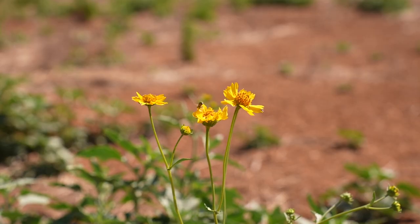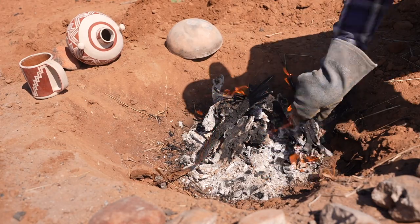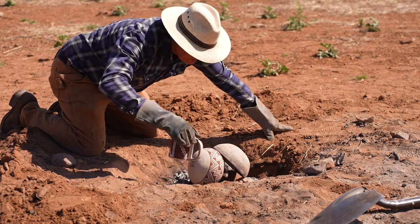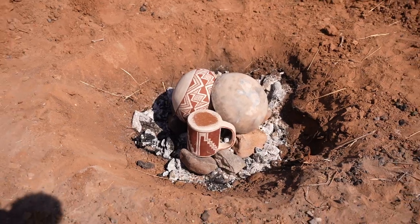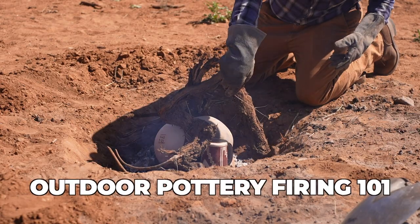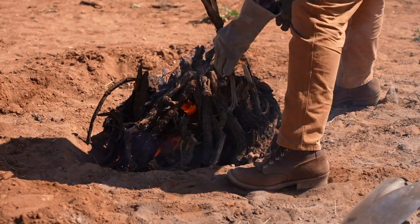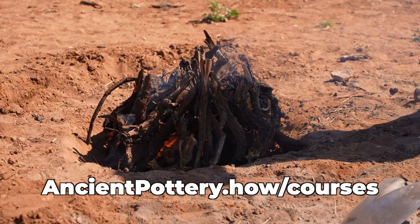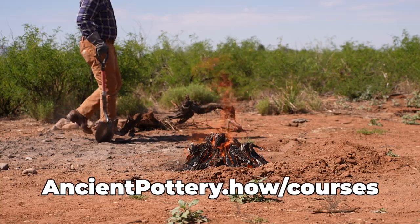I obviously don't know everything about firing pottery outdoors, but I do know a lot. I've performed hundreds of outdoor open pottery firings, and I have no problem sharing the information I've learned. That's why I created an online video-based masterclass called Outdoor Pottery Firing 101. It covers all the bases and should get you going on outdoor pottery firing. I'll put the link down in the description in case you're interested.